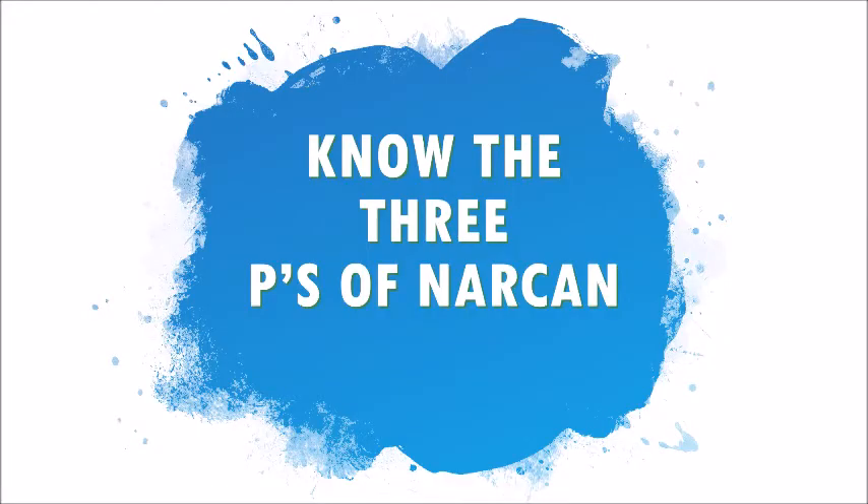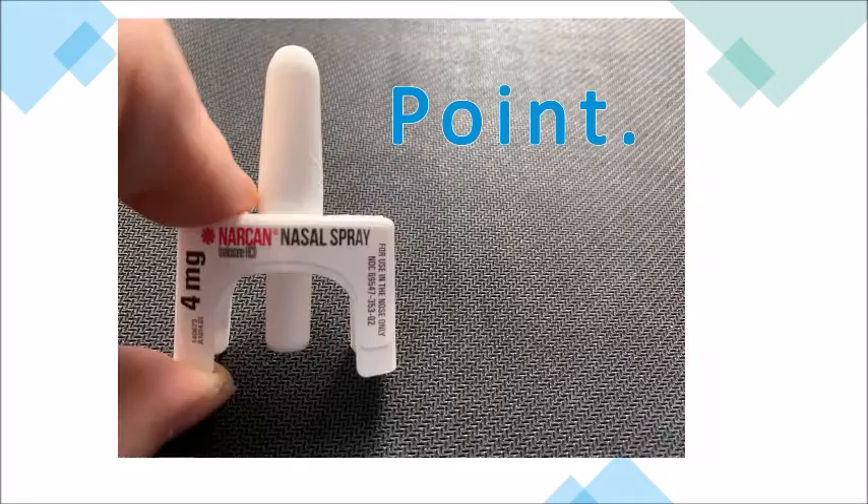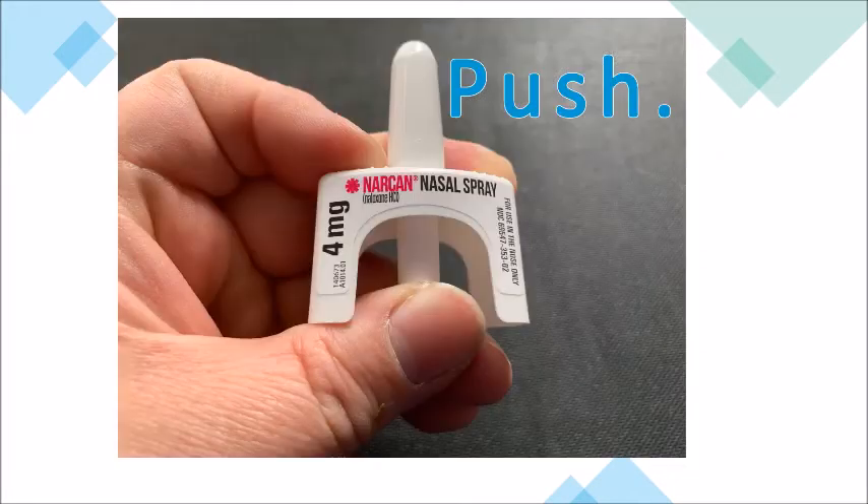Know the three P's of Narcan: peel, point, and push.